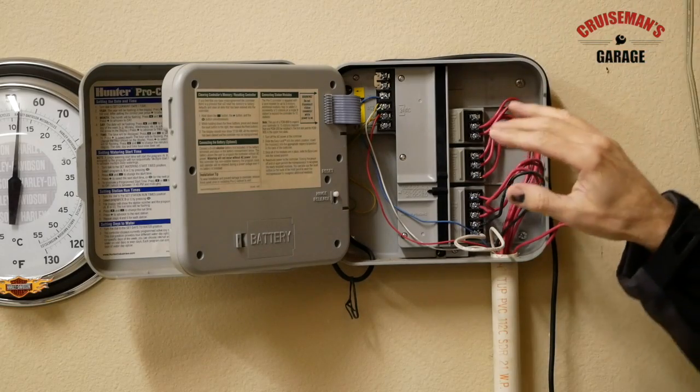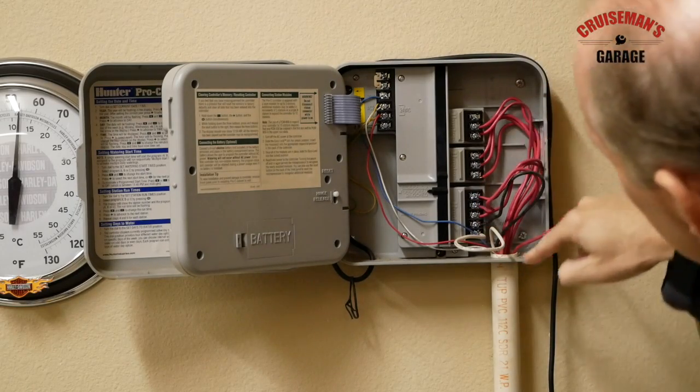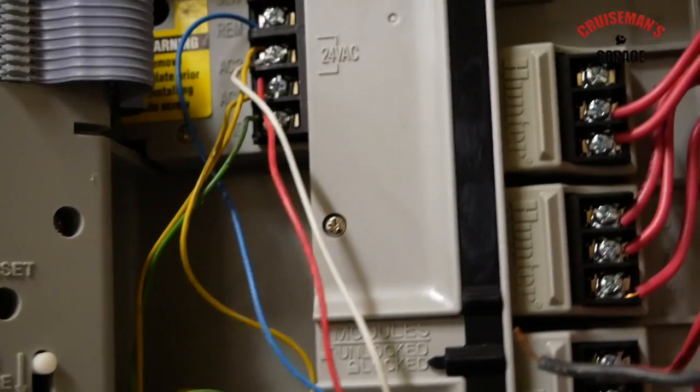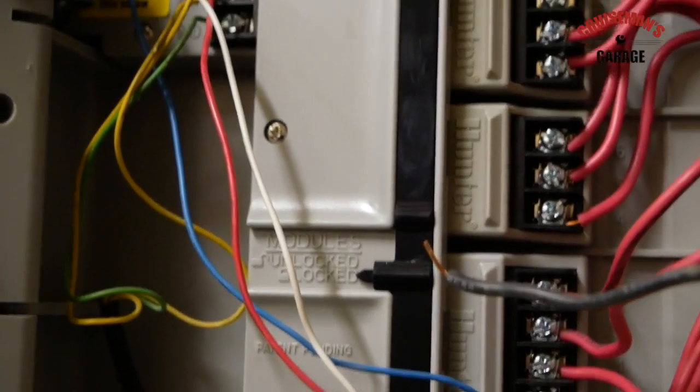You can't see it from where you are, but there are different zone numbers in here. This is the Hunter Pro-C model that I'm trying to replace. There are a few differences that are kind of unique, apparently, to the Hunter.